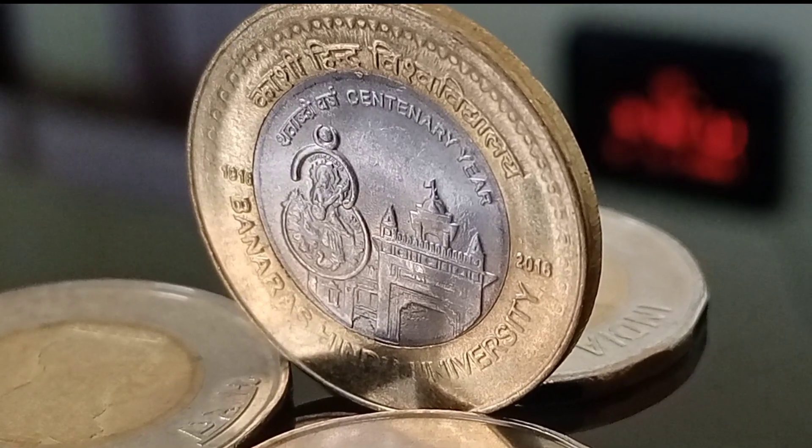On the obverse side we can see the picture of the Ashokan Lion Capital in the center, and just below it the denomination with the rupees symbol. The word 'Bharat' in Devanagari script is on the left side and 'India' in English is on the right side, inscribed along the outer ring of the coin.